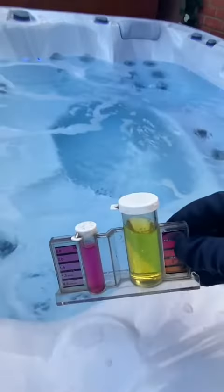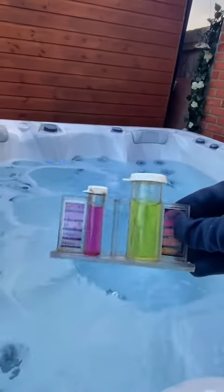That's gone quite yellow, which means the water is pretty acidic. So what I'm going to have to do is add some sodium bicarb, pH plus, to raise it. Not too much — obviously it's only a small amount of water in hot tubs compared to swimming pools. Mix it up in the jug and pour it in in front of the jets.